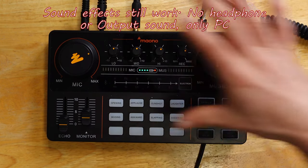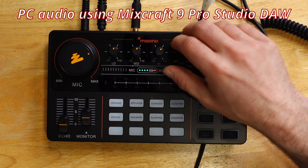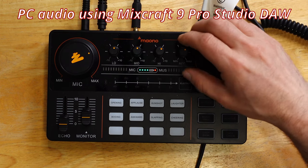None of my settings are going to affect anything, because this is all off — other than using this as an audio interface. And my volume slider still works: it goes up and down just as it normally should. So, that's pretty cool.